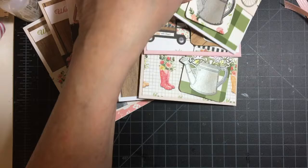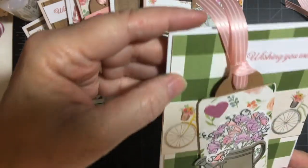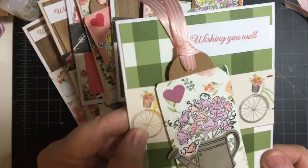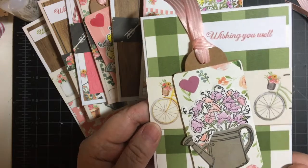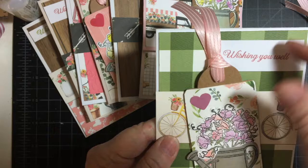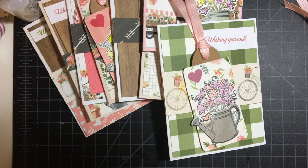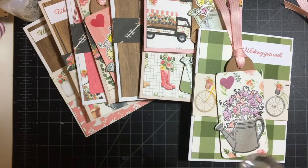This one has the beautiful olive green check and then bicycles. By the way, this is scraps from my Spring Market collection, and then I used this tag. Let's get some yellow out — yes, because there is yellow in the bicycle, so let's do yellow.